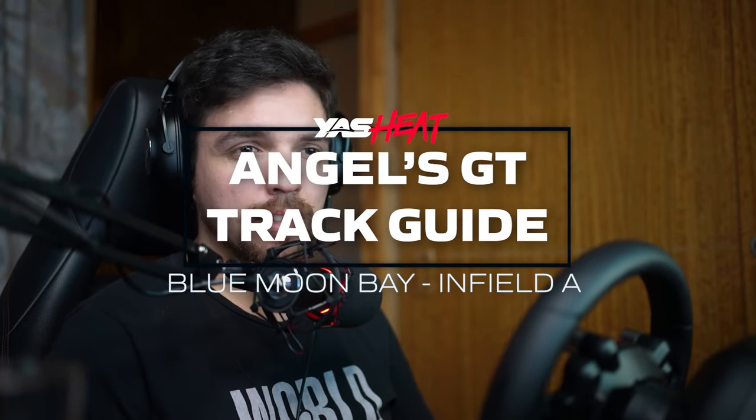Hello everyone and welcome again to another episode of the GT Tryguides. Right now it's not an oval, so yeah it's Blumenbay Infield A with the Nissan GTR. Let's begin.